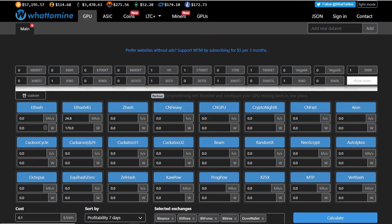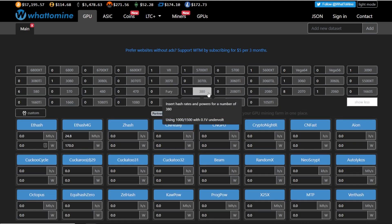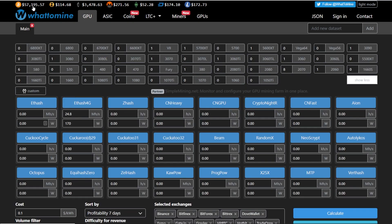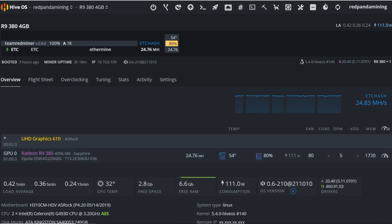So let's talk about profitability. I'm on WhatToMine, probably the most popular website miners go to for general profitability. I'm manually putting in the Ethereum Classic hashrate — 24.8 megahash — and the power consumption was about 170 watts. I did change the memory down another 20 points to 1730, and it's still generally around 24.7 to 24.8 megahash.